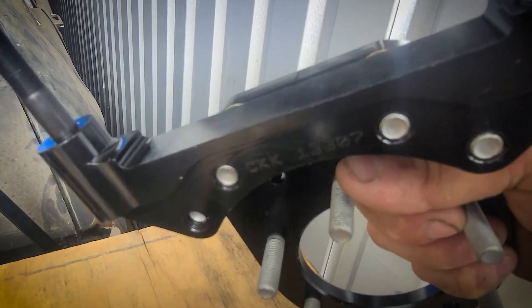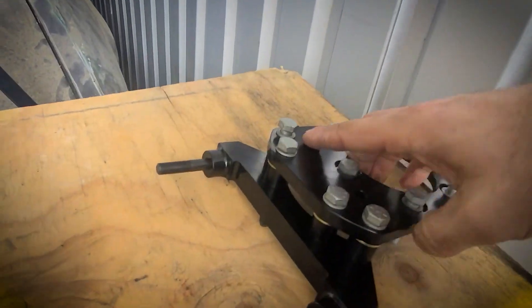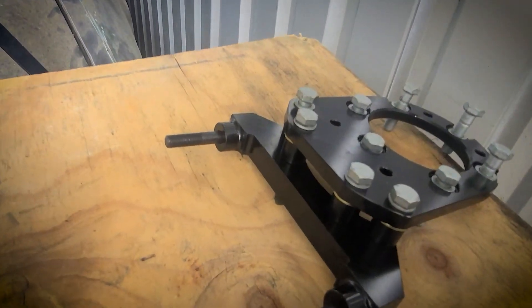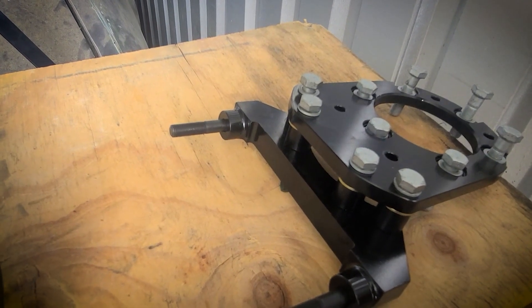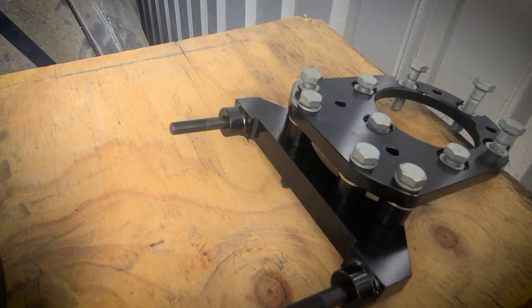It has these other machined grooves that sort of make it seem like it should fit right in here, but I had it backwards. Nothing was lining up, and caused me a lot of frustration. Simple fix, but I didn't have it in me. My friend Nick told me.